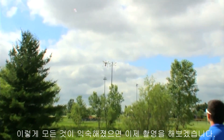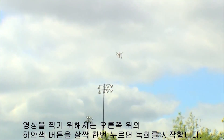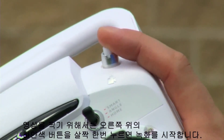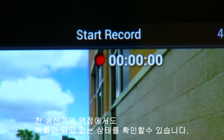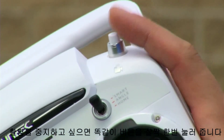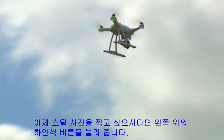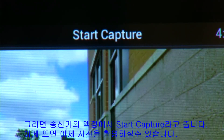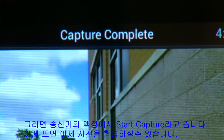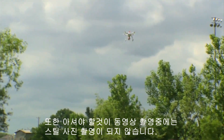Now that you understand how to fly your Chroma, we are ready to start filming. To take a video, press the top right video button on the ST10 transmitter once — the on-screen display will indicate it is now recording. Press the same button again to stop recording. To take a photograph, press the top left button on the ST10 radio once. The on-screen display will say Start Capture, and the ST10 will let you know when the capture is complete. Note that you cannot take a photograph while recording at the same time.